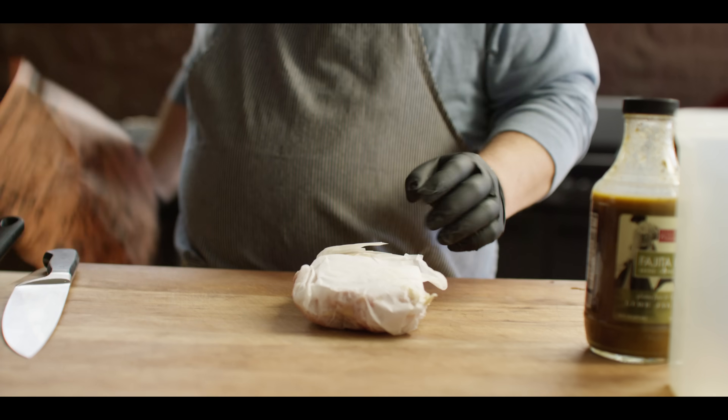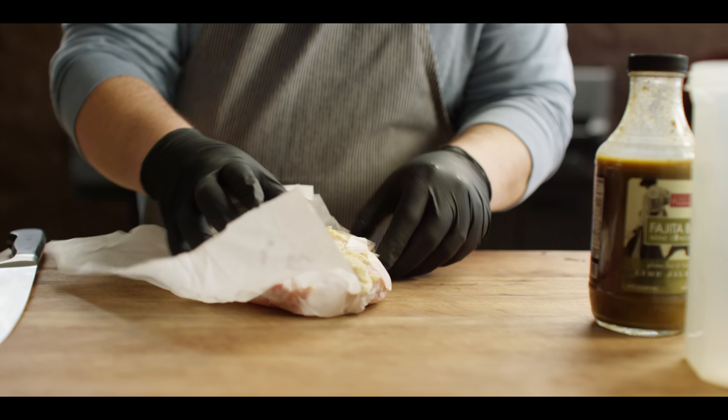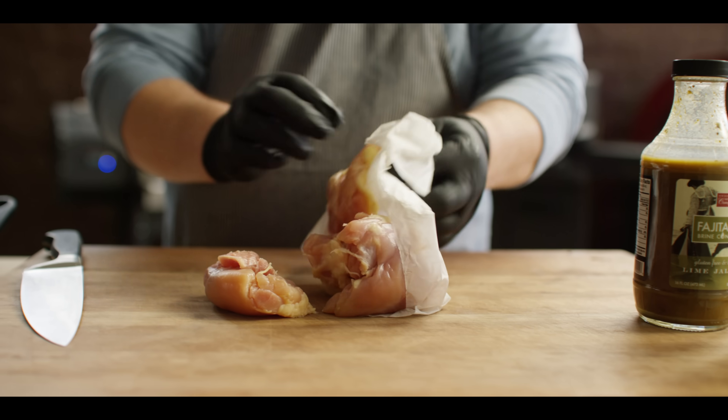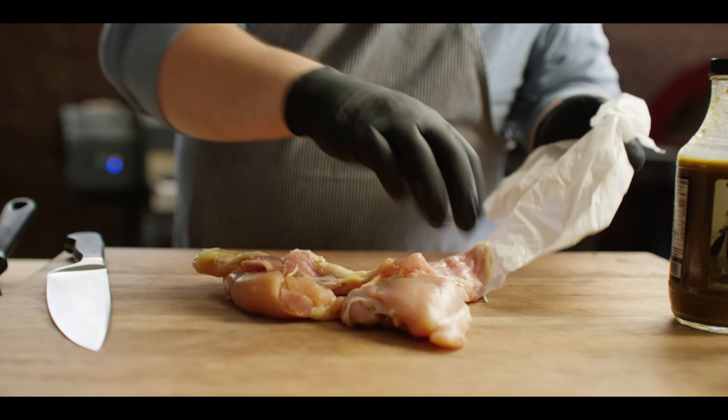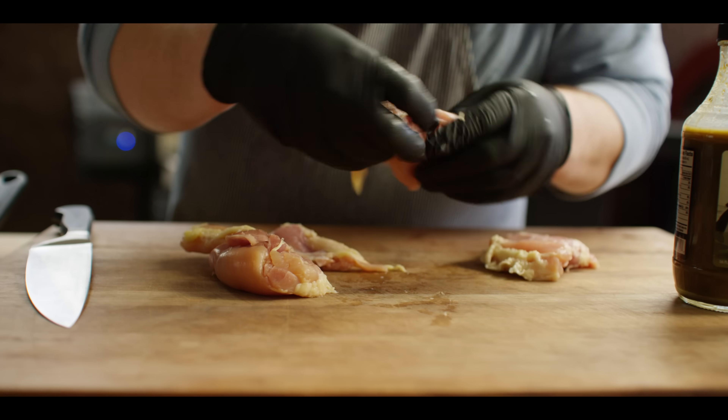So let's jump into it. The first thing we're gonna do is get our chicken into some marinade. I've got one pound of boneless, skinless thighs here, although you could use breasts if you like — they're just gonna tend to dry out a bit more. So I think thighs is a great option for this recipe and this technique.